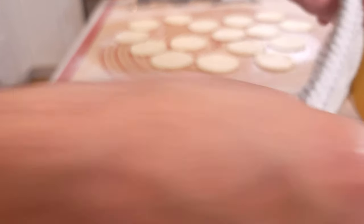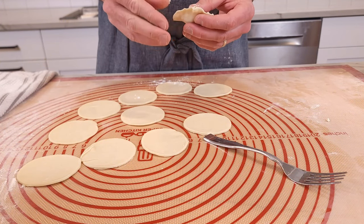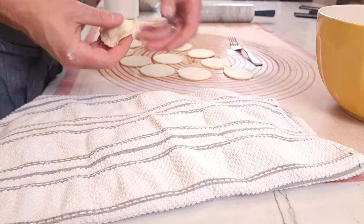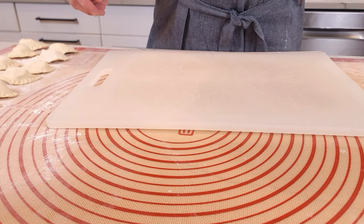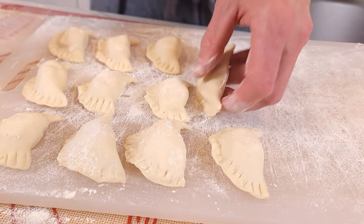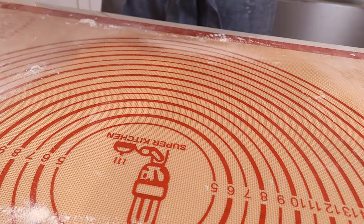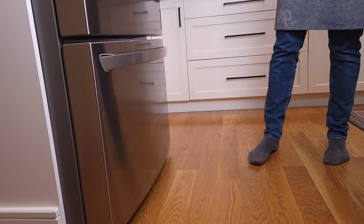This recipe will make anywhere from 40 to about 60 pierogi. If you're not planning on eating all of them at once, pierogi freeze really well. Place the pierogi onto a floured cutting board, making sure they're not touching each other. Once you have all of them on the board, pop them into the freezer for about 30 to 45 minutes, then you can put them in a ziplock bag.